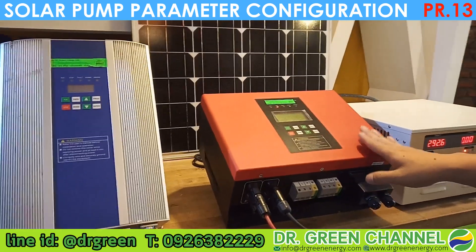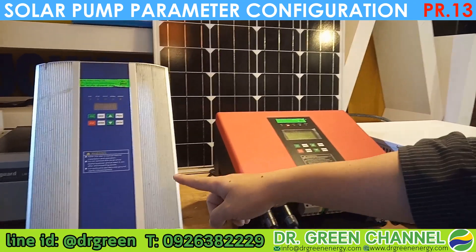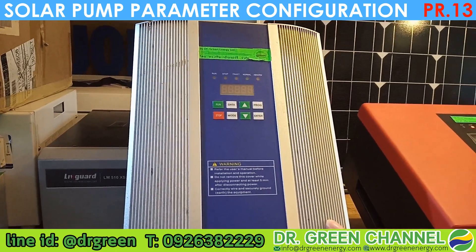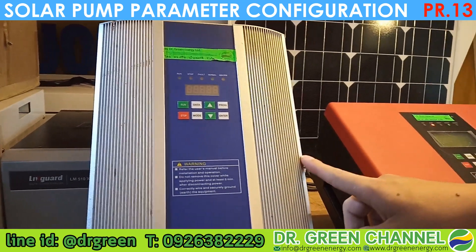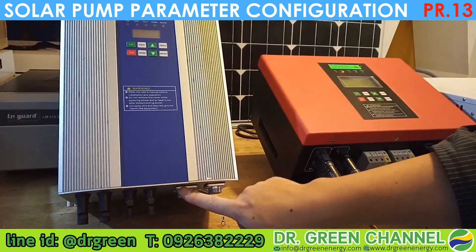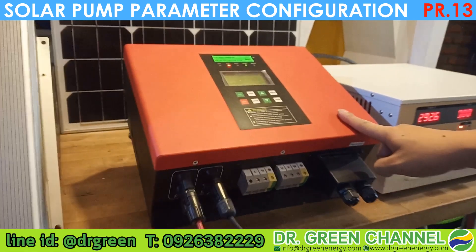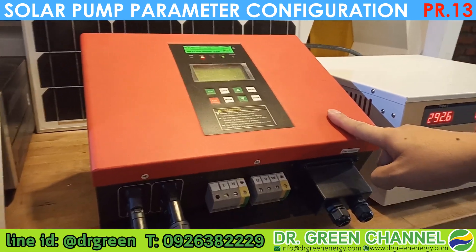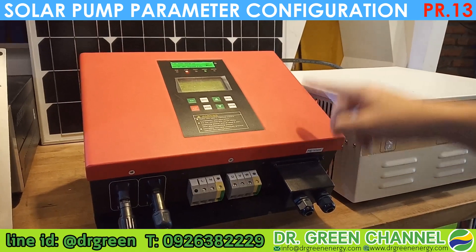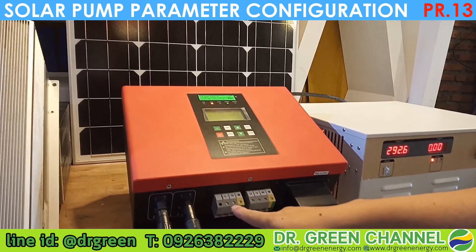For the solar pump there are two types. The first one is the pure solar inverter — this one will work with the solar panel and then connect to the submersible pump or the centrifugal pump. The second type is the red color hybrid inverter.